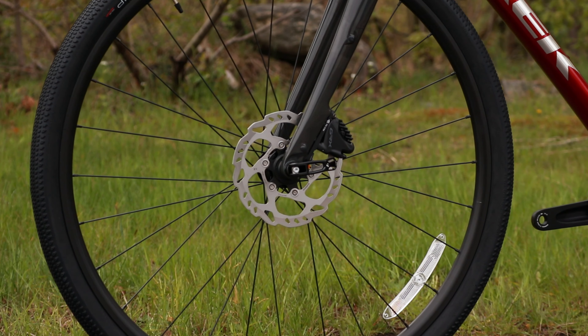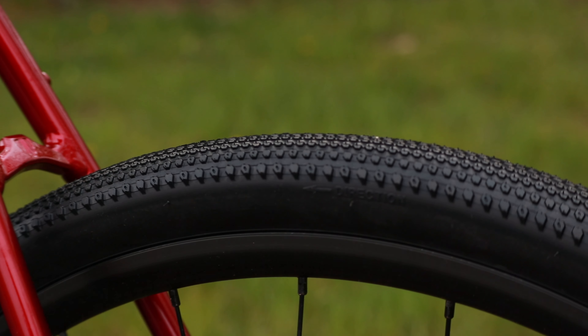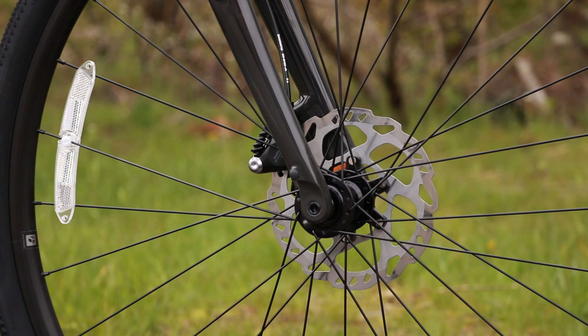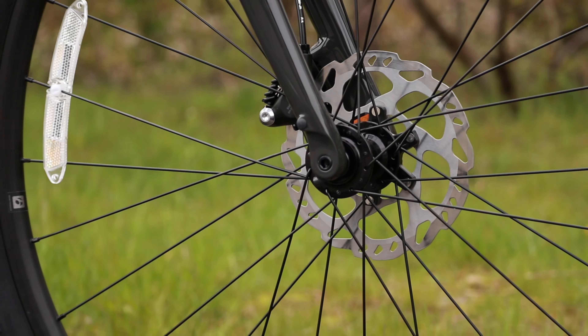For the wheel set, this is running Bontrager tubeless-ready wheels in 28-hole variants, with a set of Bontrager GR1 Comp tires. Unfortunately those tires are not tubeless ready, but you could run tubeless ones in the future. You're also going to be set up with Shimano GRX flat-mount brakes with a 160 millimeter front and rear rotor size.